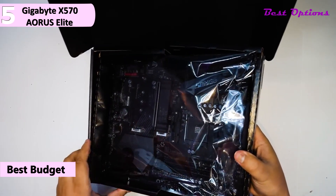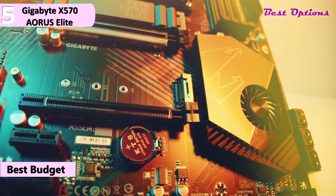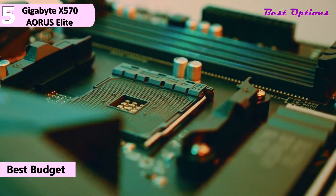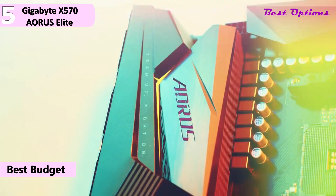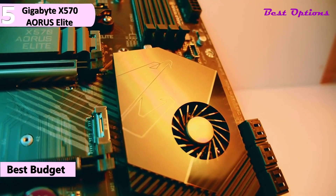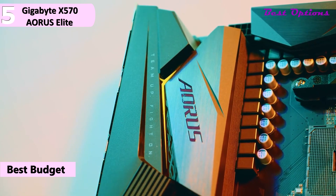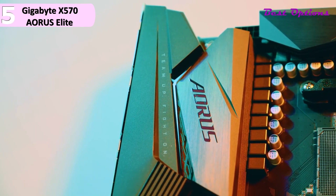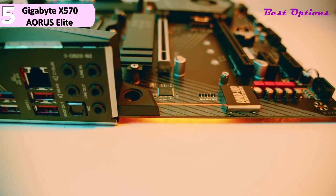It is available for around $180. If you are looking for a budget-friendly way to get into the AMD platform, Gigabyte's X570 Aorus Elite Wi-Fi provides a route. This powerful motherboard packs a lot of features and has decent capability for handling some pretty heavy loads. They were able to build in ultra-fast PCIe 4.0 M.2 memory slots, ensuring gamers will get super high-speed performance. This interface provides twice the bandwidth for PCIe 4-enabled SSDs.